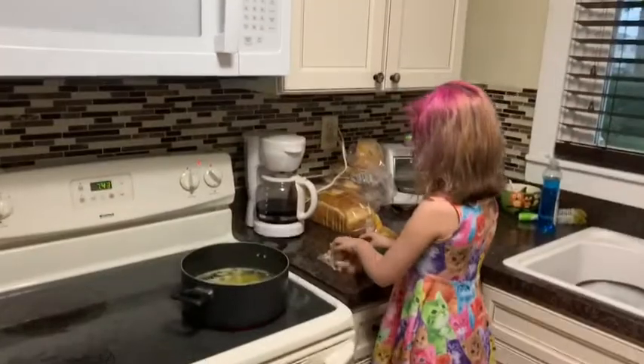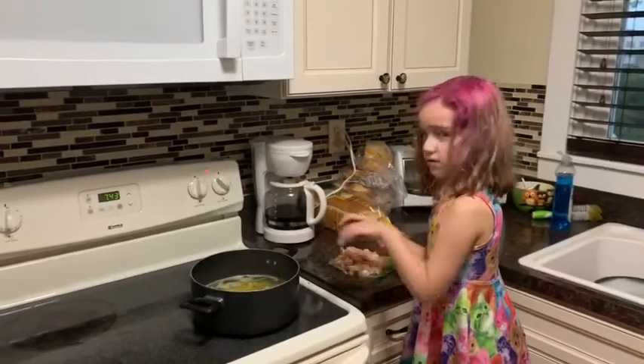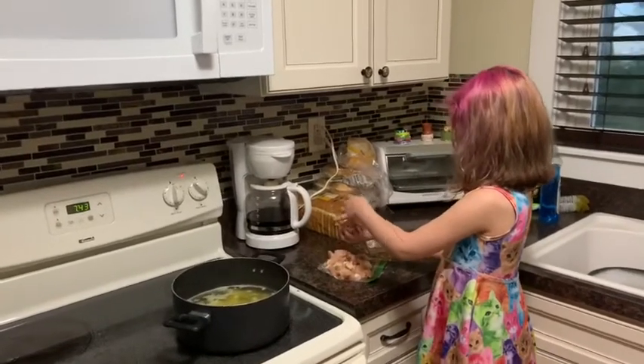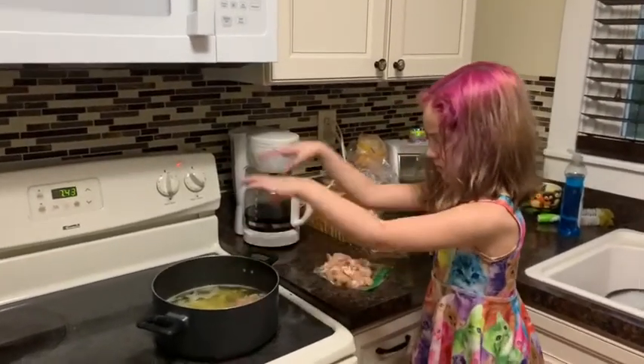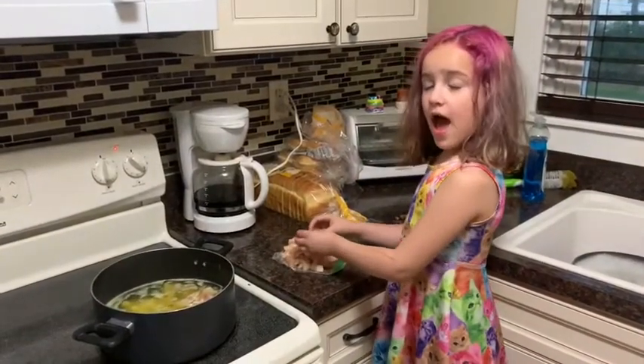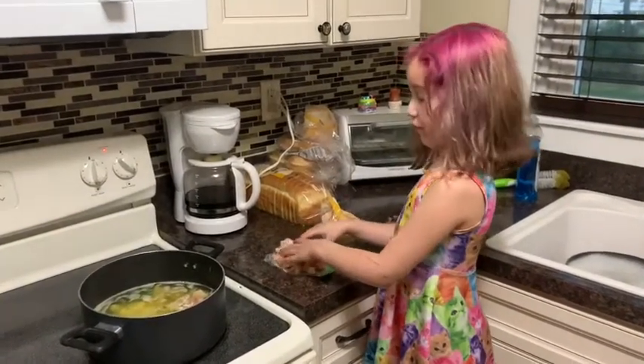Now we have to put this chicken in. It's a pound of cut-up chicken. And you could use beef if you want.